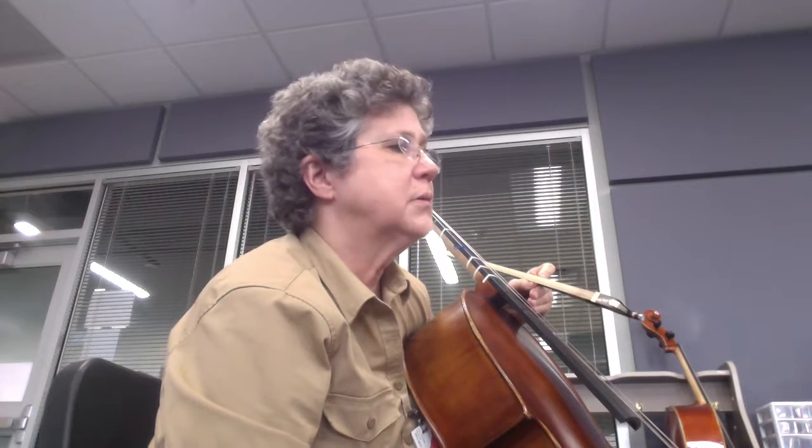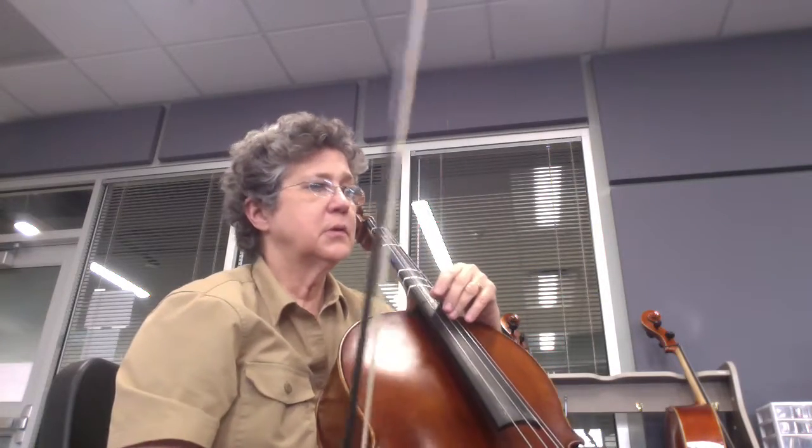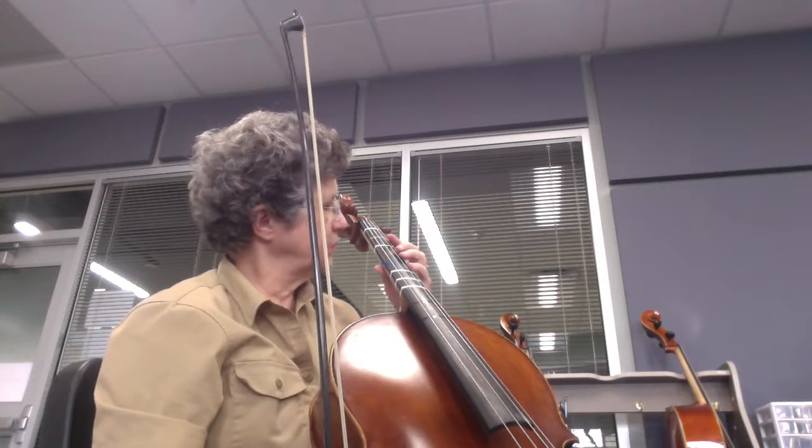The next part, measures 21 to 28, you have the melody. The tricky part for many people is the slurs, so I would practice the slurs separately.